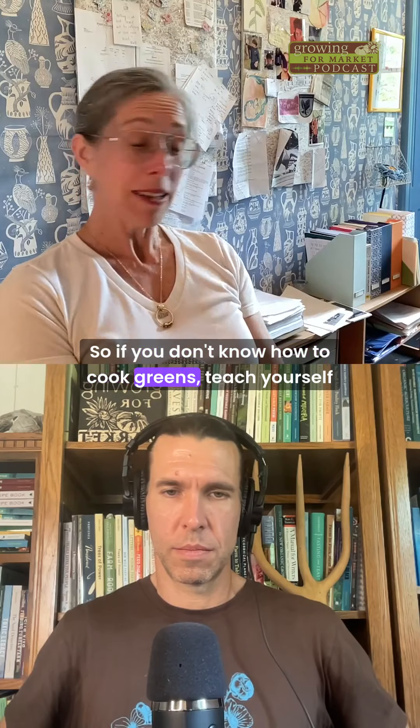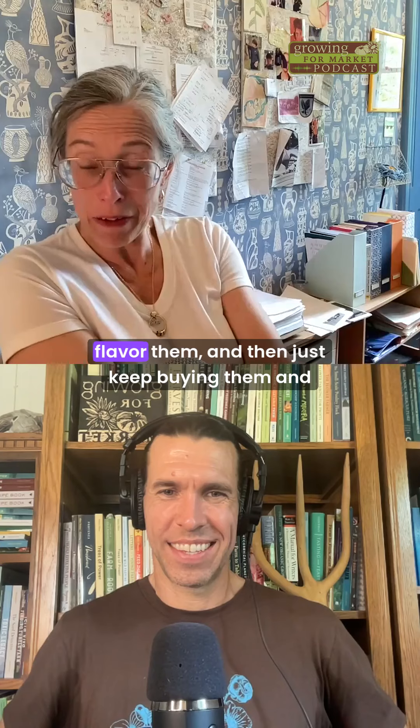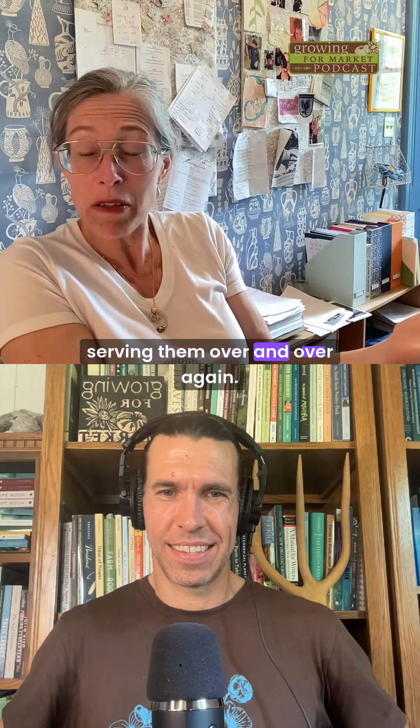So if you don't know how to cook greens, teach yourself one method, which is to prepare them, sauté them, flavor them, and then just keep buying them and serving them over and over again.